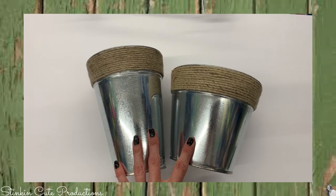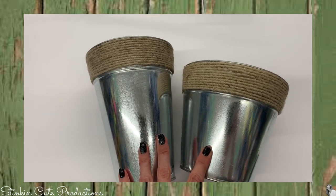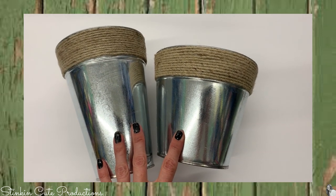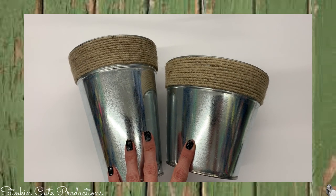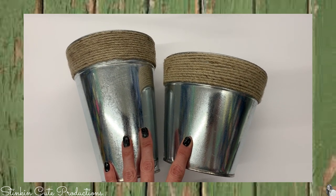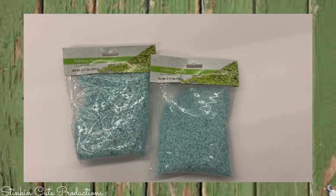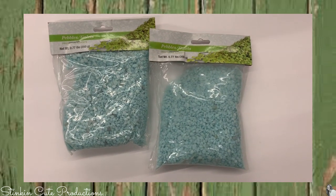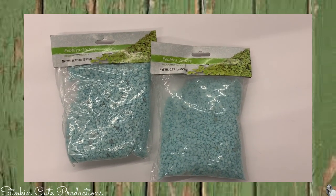In the past, Dollar Tree has carried these tin pots with twine at the top. Now they seem to be carrying them in different sizes and shapes, which is really cool. These are a great farmhouse tin that could be used in some upcoming DIYs. Dollar Tree has also got some cool new colored pebbles. I picked these up for a beach-themed bathroom — I think they're going to go perfect in there.